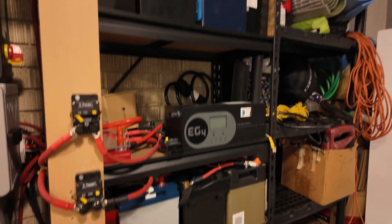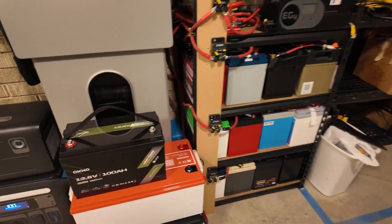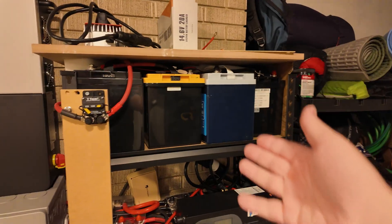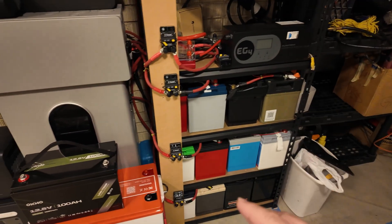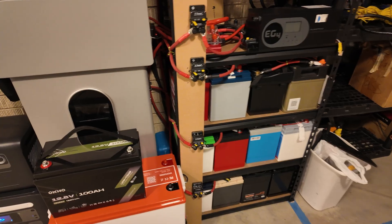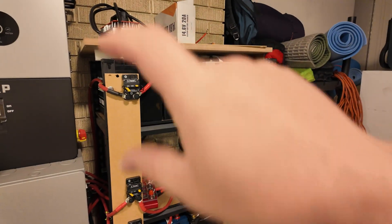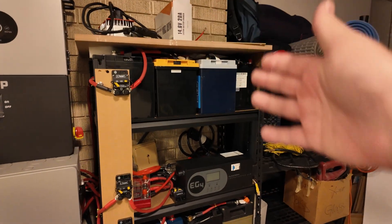I'm going to add it to the tower of power here. I really like these 12 volt 100 amp hour batteries because they're so flexible — you can use them as 12V, 24V, 36V, or 48V batteries, which is how I've got them configured right now. All of these batteries work in tandem with the big wall-mount battery and two golf cart batteries. With a budget offering like this Oakmo, you can get considerable amounts of power at a very cheap price with just a little sweat equity wiring things up.